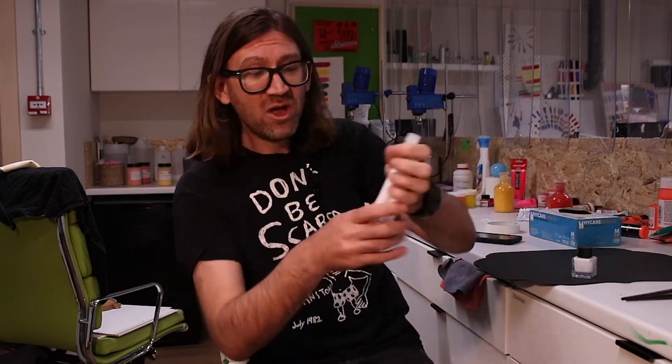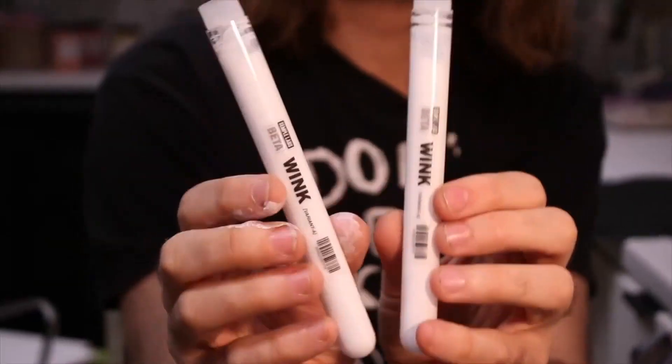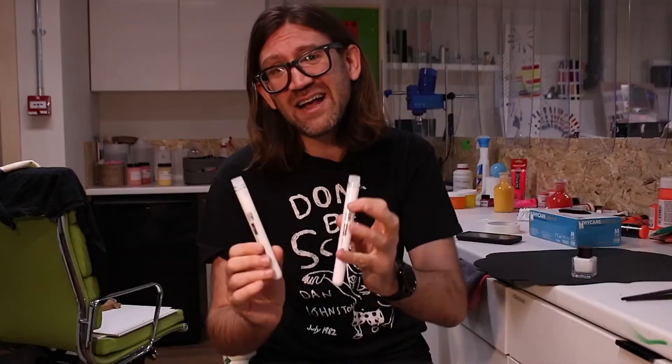It's been a long journey, and you've helped — I'm so grateful to the community for getting behind this. About a year ago, we shared these test tubes of test batches of Wink with over a thousand artists around the world, and you let us know your thoughts, how we could tweak it, how we could make it better. That research has been so valuable, so thank you very much. It's enabled us to make a super white ink to share with everybody.